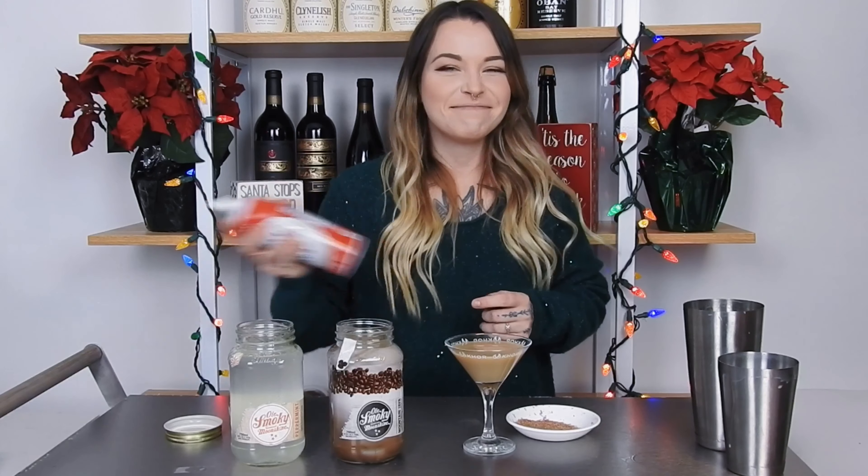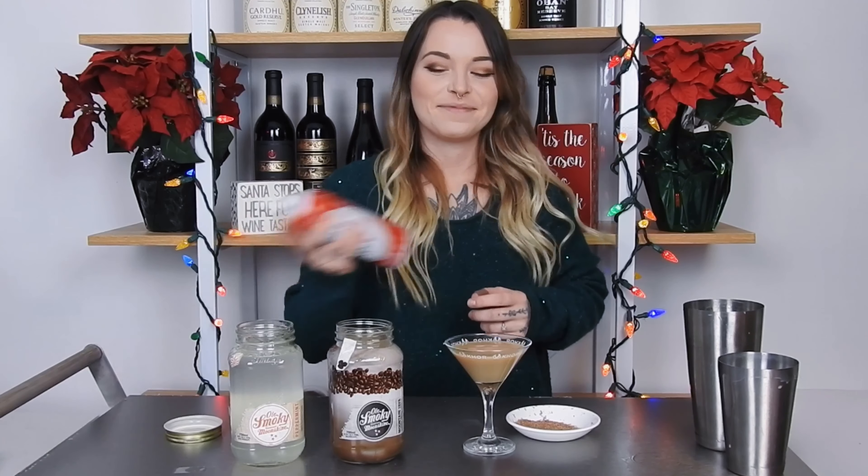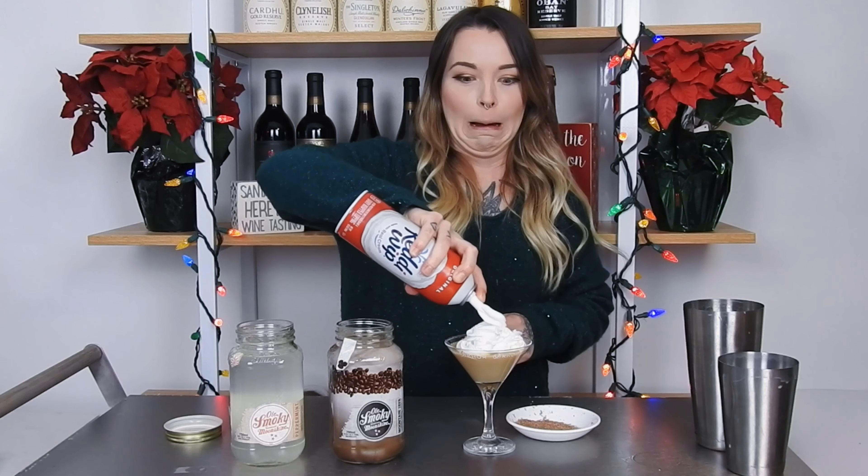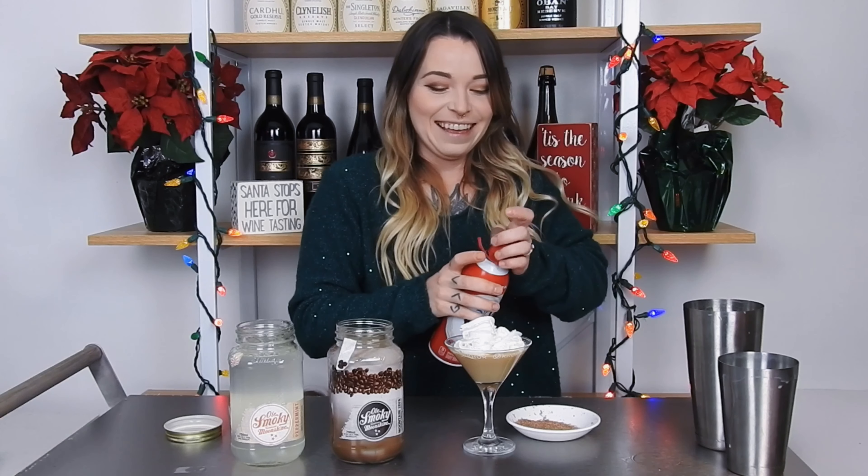Now we can just top it off with our Ready Whip. I like feeling it get colder. Oh no, that's a lot of Ready Whip. And after you've topped it with whipped cream, go ahead and add some chocolate shavings.